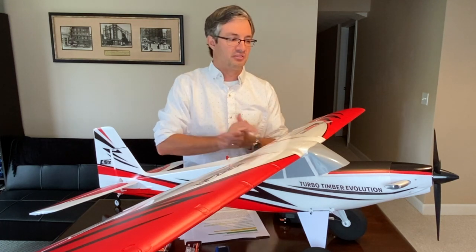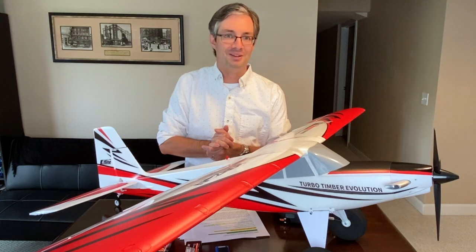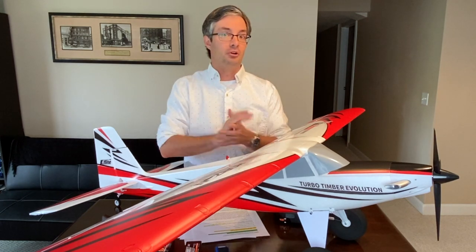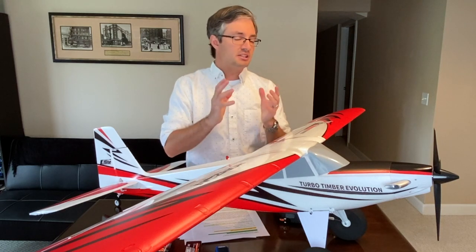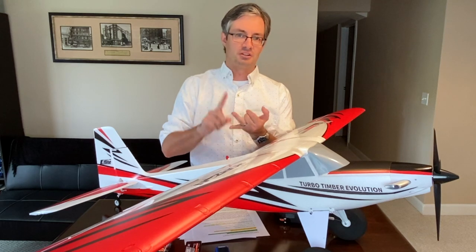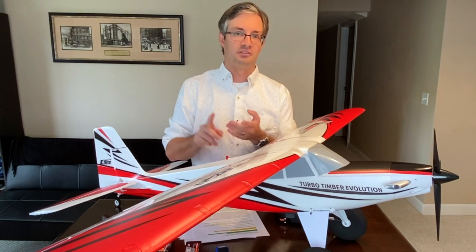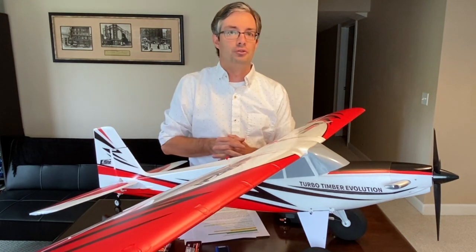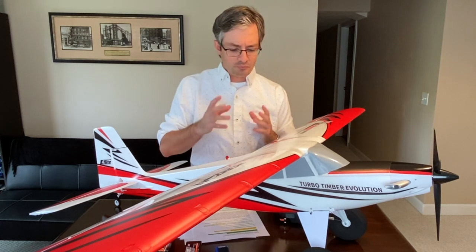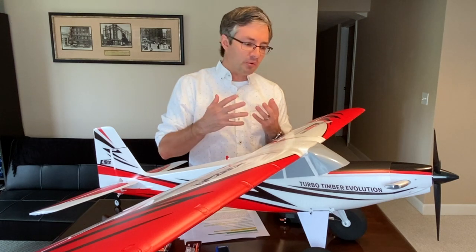Spectrum has really set the bar high with smart technology. You have a smart battery, smart receiver, and smart ESC, all communicating to your computerized Spektrum transmitter to give you vital information. When I mentioned this is the smartest and most durable Timber to date, that smart technology ecosystem is exactly what makes it so.